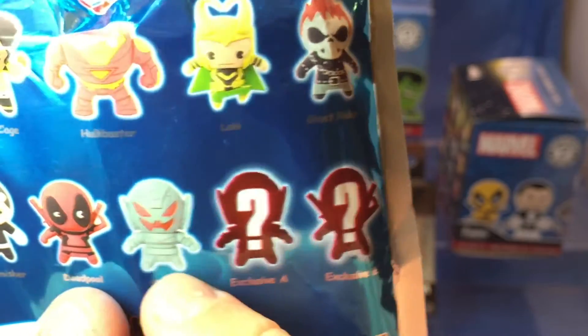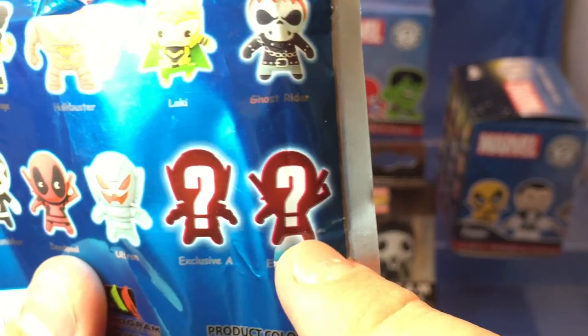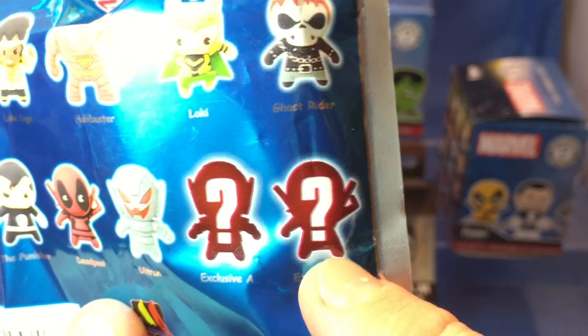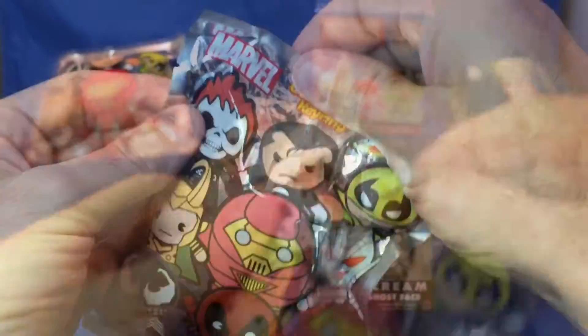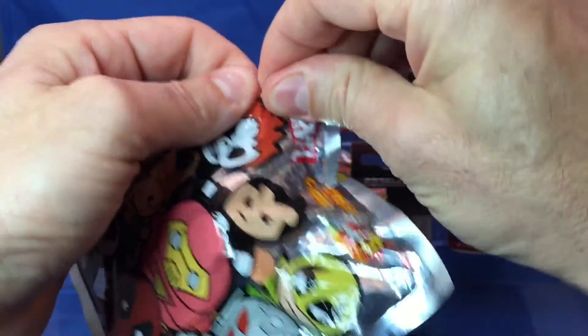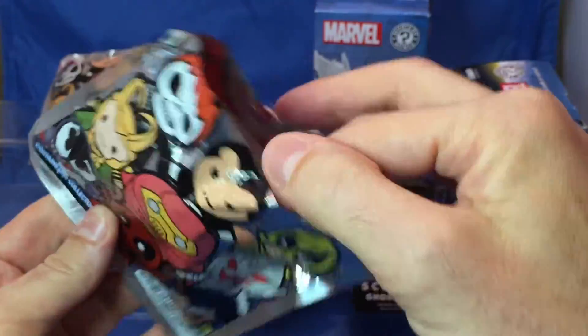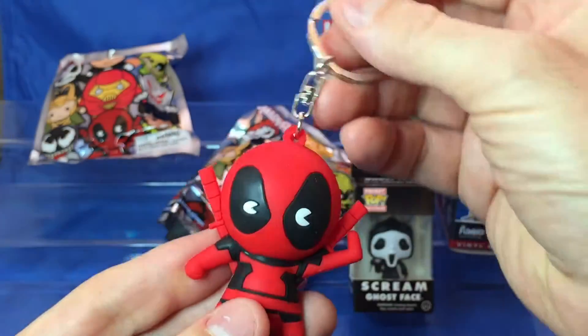Let's see who we got. This looks like Ultron — see another Ultron, maybe a gold one — and this looks like Deadpool. So it's probably a gray version or blue and yellow. Let's see what we got. Okay let's see who's inside. Deadpool — it's the red version!